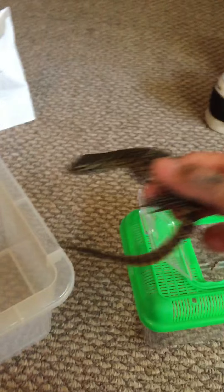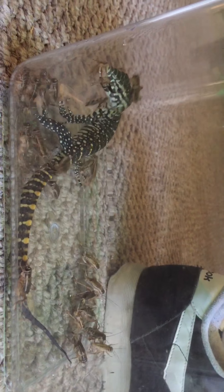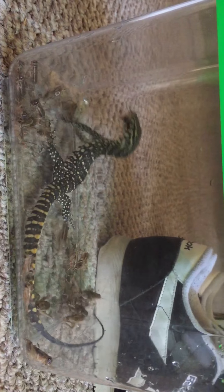That's my baby. You're in cricket heaven — you better tear it up. A little bit too much for him to eat. He's confused, he has no idea what's going on. He's like, am I in cricket heaven? He doesn't even want to swallow one.